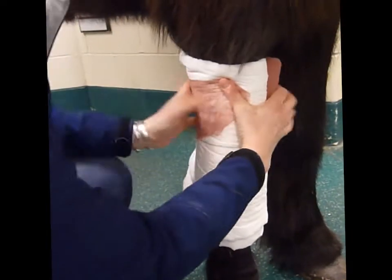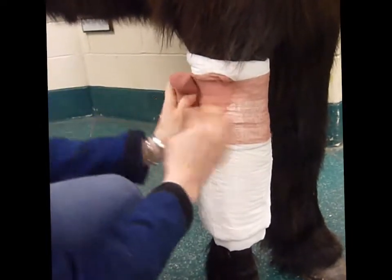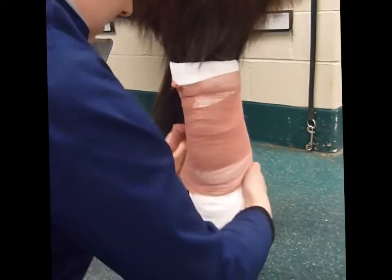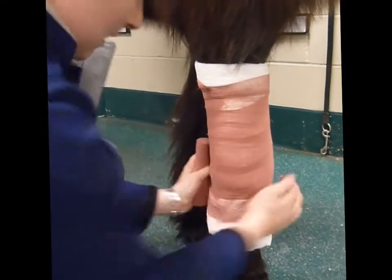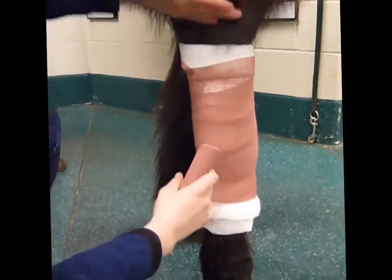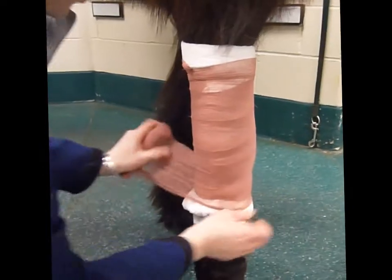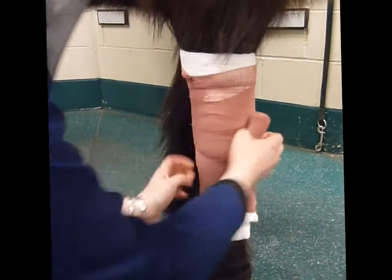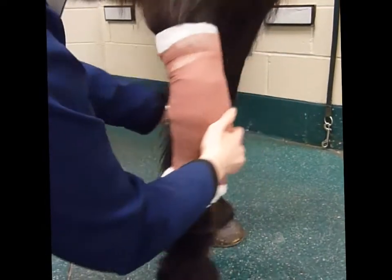Brown gauze right over the top of that. You can pull this quite tight — you're not going to pull brown gauze too tight. A bit above the knee and all the way down. If anything, go a little higher rather than lower. It hasn't been slipping too bad with him, and we'll add some extra stuff to keep it from slipping.